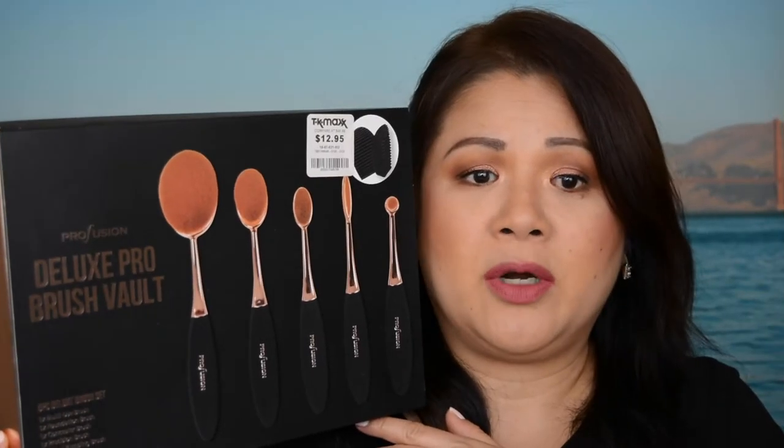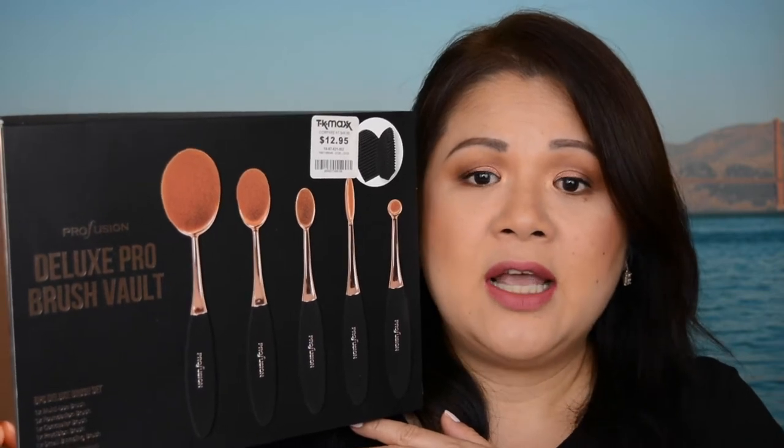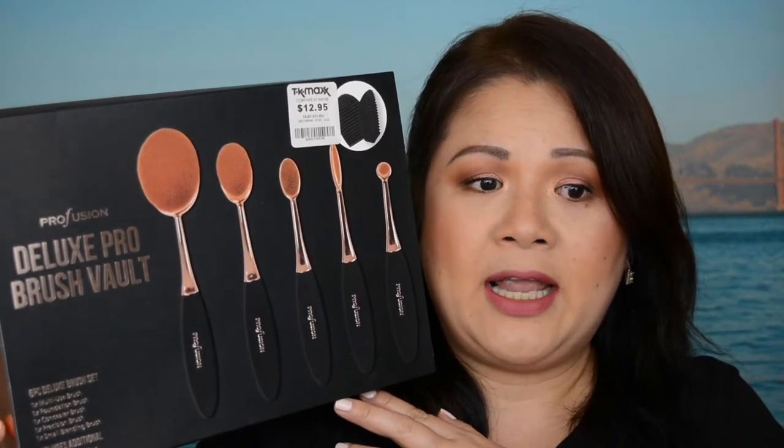The Profusion Deluxe Pro Brush Vault costs $12.95 Australian dollars. In this box you actually get five brushes and you also get a free silicone brush cleaner.